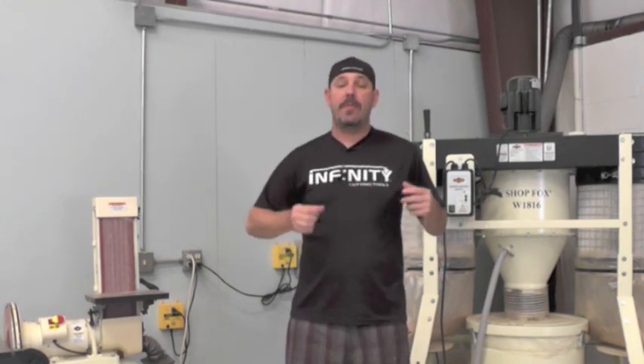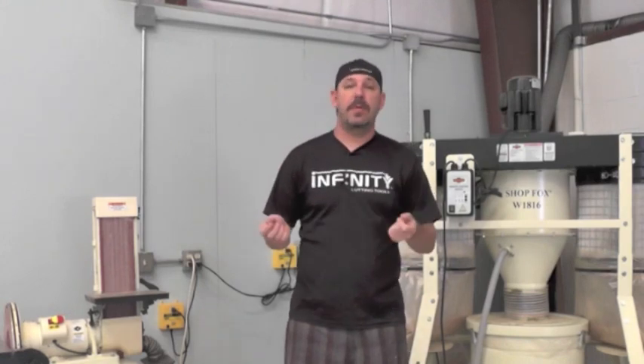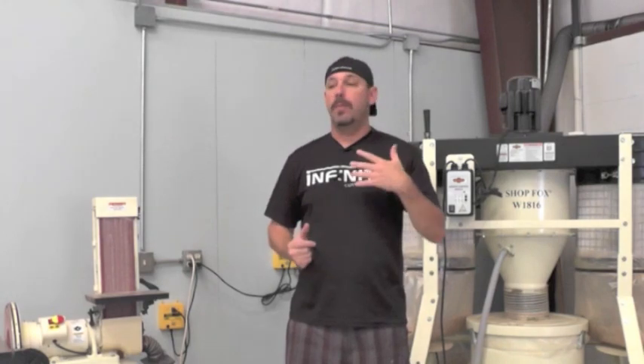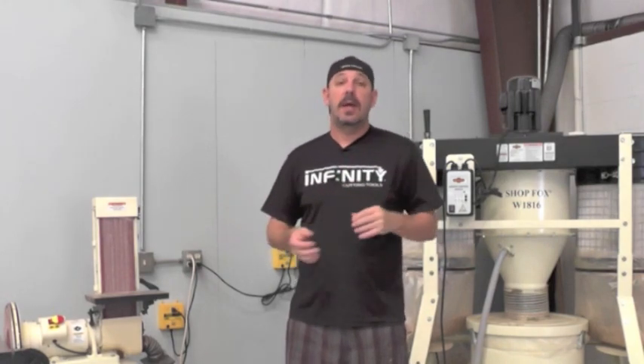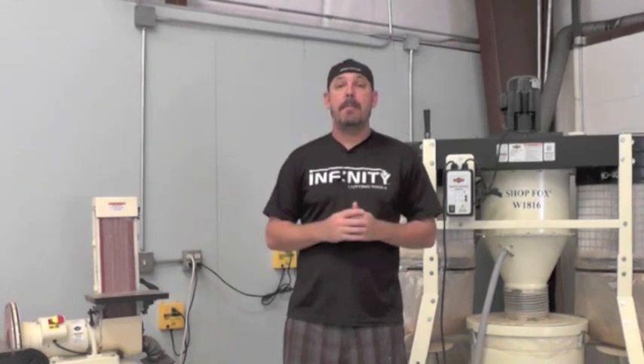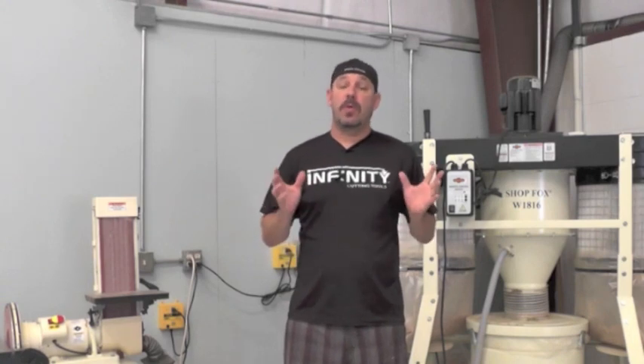We've all been there where we have one quick cut to do, so we don't bother turning on the dust collection system because we may have to walk across the shop or just because we forget. It happens — we all do it. The IVAC Automated System makes it impossible to forget. It turns on automatically whenever you turn your tool on, so this is a great feature to add to your shop.